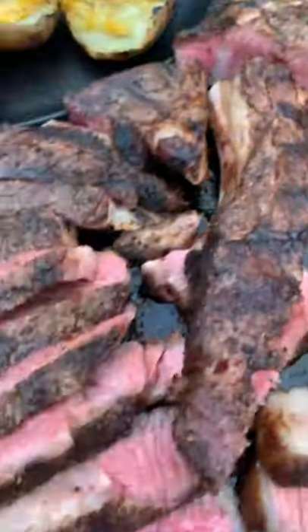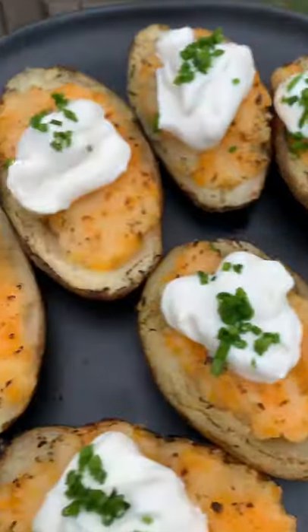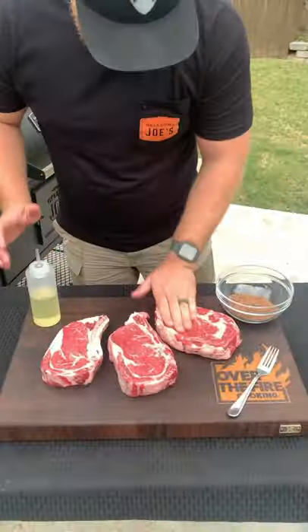If you're a coffee lover, you're going to love this recipe: chipotle espresso ribeyes with coal-roasted baked potatoes. All right, let's get started. Lathering these ribeyes with oil and the chipotle espresso seasoning.